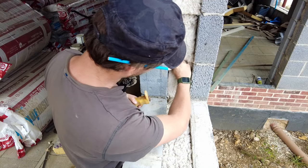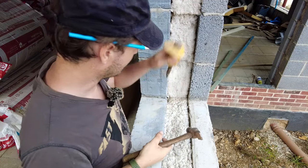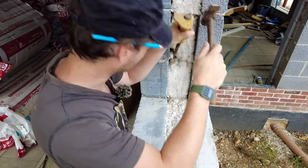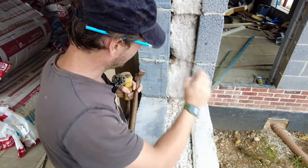What you want to do - you see just here - basically your snots, your cavity closers won't get in there so you need to knock them off. It depends how conscientious your bricklayer was, but mine didn't overly care about these type of things.